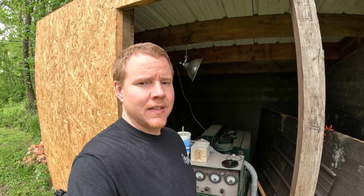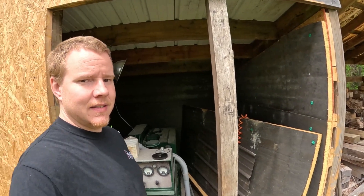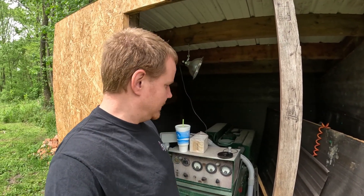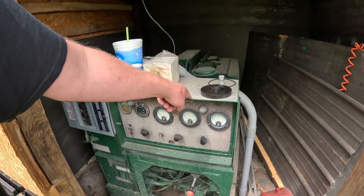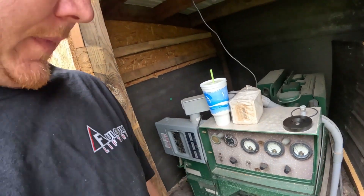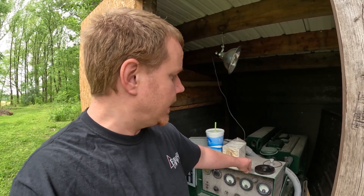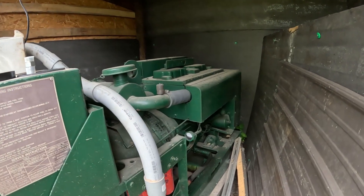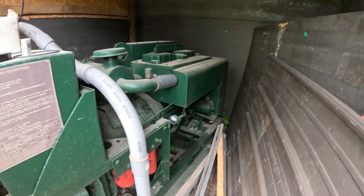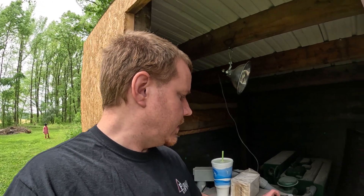Welcome back to Not So Grand Garage. Today I'm out at the generator shack, which isn't done because I've been putting it off — gotta procrastinate. Anyway, I need to service the MEP. I'm not going to change the fuel filters right now because they're fairly new, but I need to change the oil and I've been wanting to upgrade to get rid of the canister-style filter and go with a spin-on. They're a lot easier to get — you can go to any parts house and get the filter that fits.